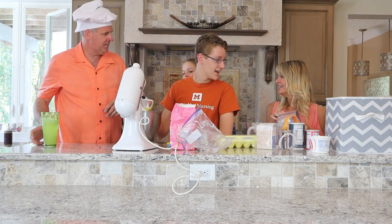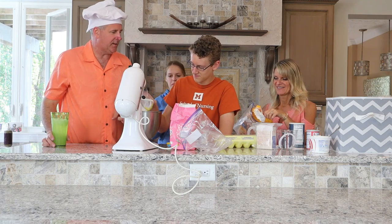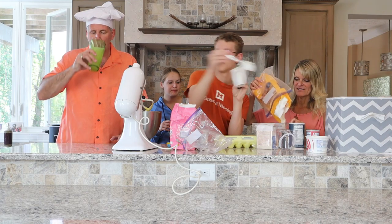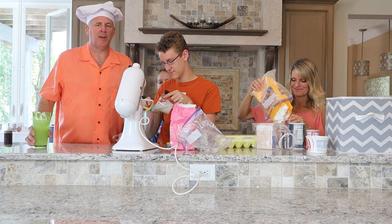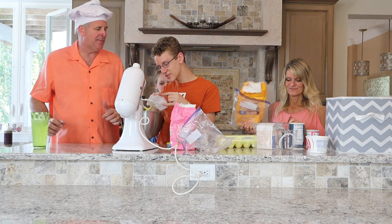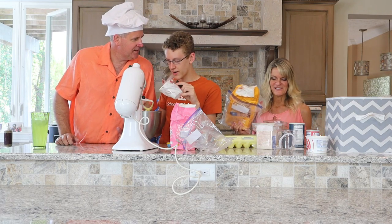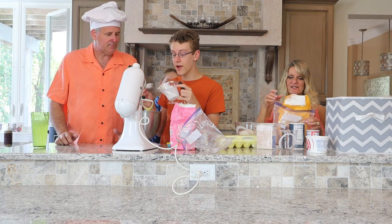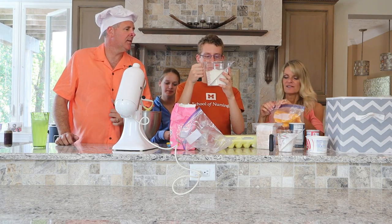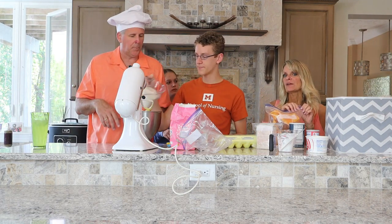So we put the sour cream in and the vanilla in. Faith is the one who bakes with me all the time. We're making these — just buttery cinnamon sugar cookies. Now we need three cups of flour — the recipe calls for six but we're putting in three since we're halving it.